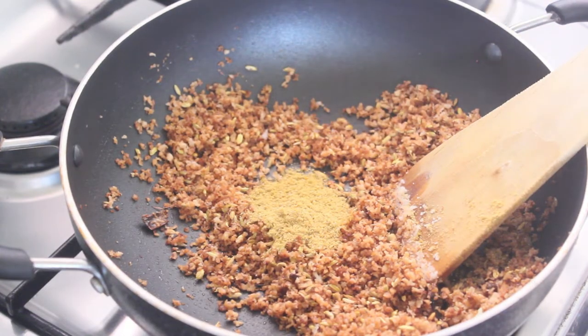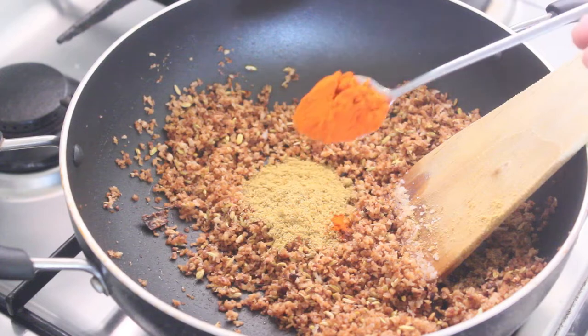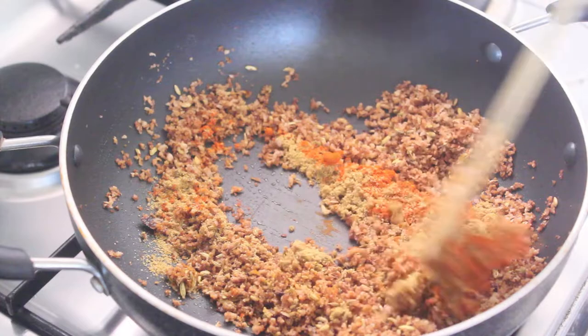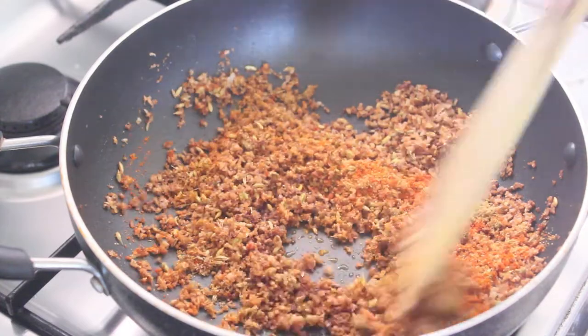Add 2 teaspoons of oil, then add 1 teaspoon of oil. Mix the oil well.